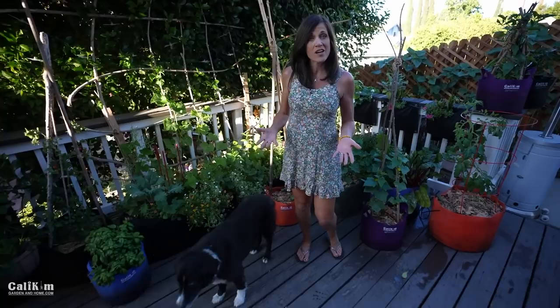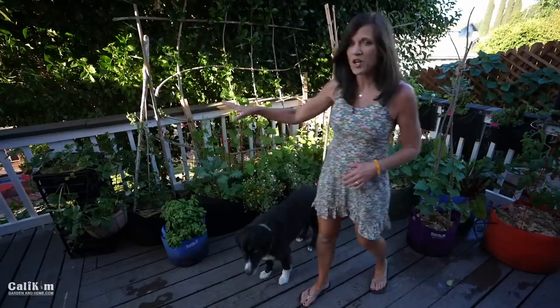Hi everyone, welcome to the June garden tour. We didn't get a garden tour filmed in May because we were busy wrapping up my new book — the photos and the manuscript. I'm really excited to show you a lot of changes going on in the garden, but I thought I'd start up here on the container garden, because a lot of times we leave this to the last and end up having to skip a lot of it.